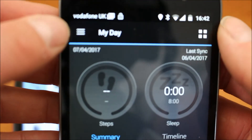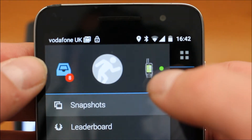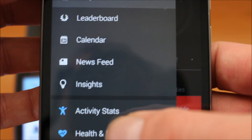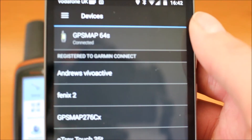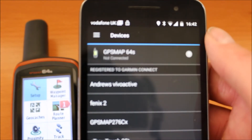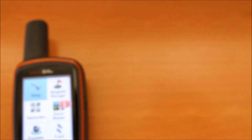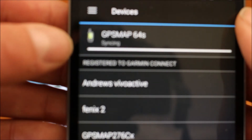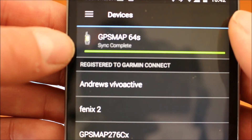So I'm going to go back to the app on the actual phone. If I touch the three white bars at the top of the screen now, I can see a picture of a Map 64 with a green dot, telling me it's connected. If I scroll down to Garmin Devices and touch on Garmin Devices, we can now see at the top it says GPS Map 64S is connected. It's actually syncing now — syncing data — and it's now saying sync complete. So it's synced any data with the phone.